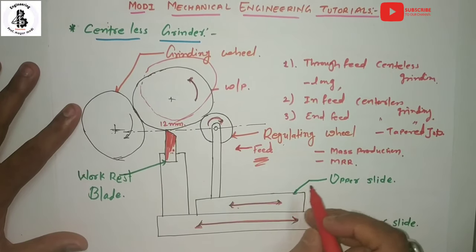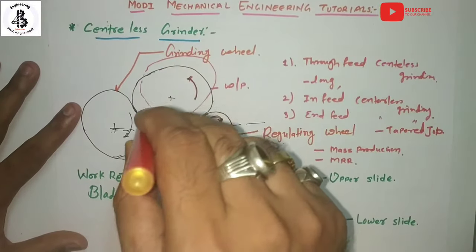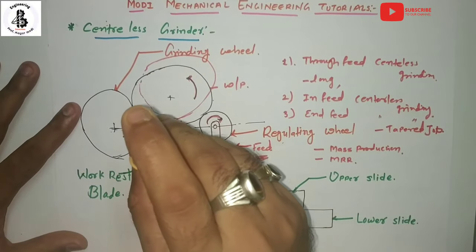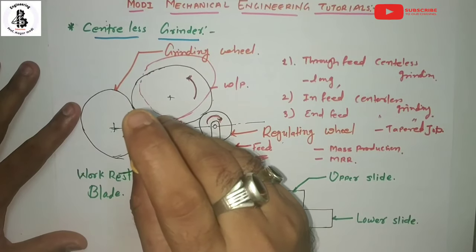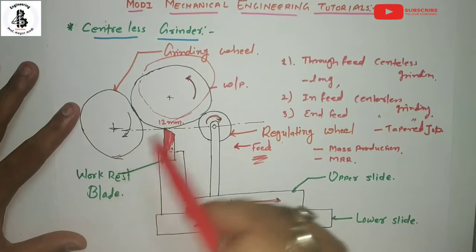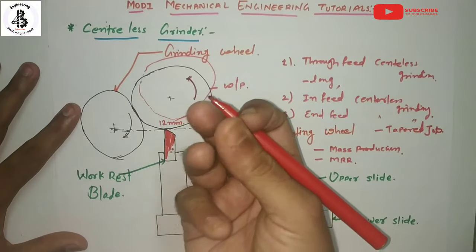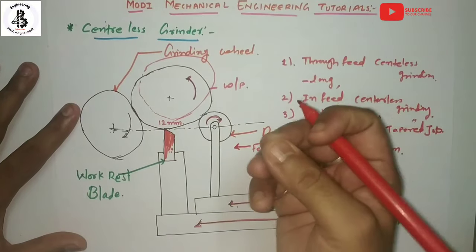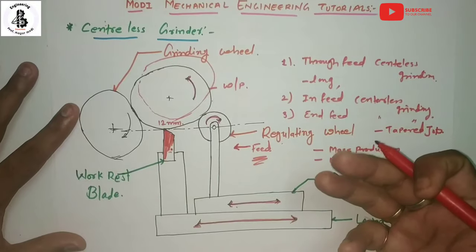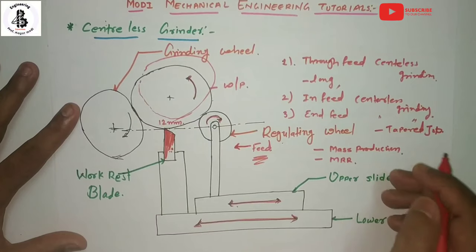The workpiece is supported through its entire length on the work rest blade throughout the length, so there is no deflection or chatter. Slender workpieces, small-sized, or fragile jobs can be ground easily. You can perform the centerless grinding process without any difficulties, and it also increases accuracy as well as good productivity in production.